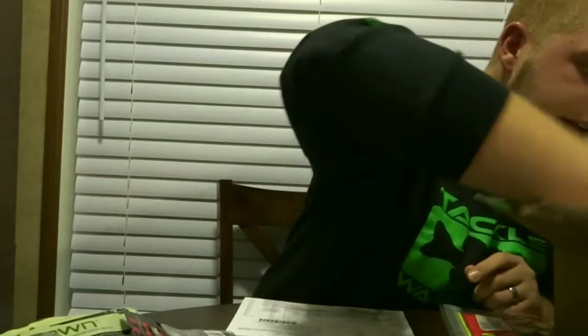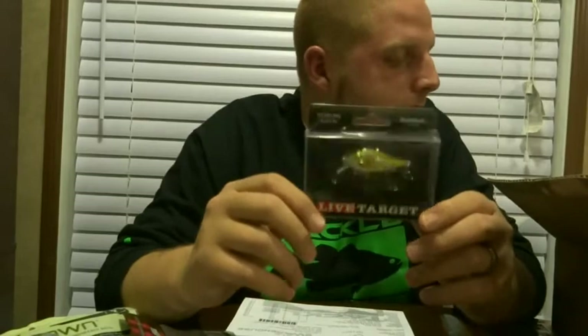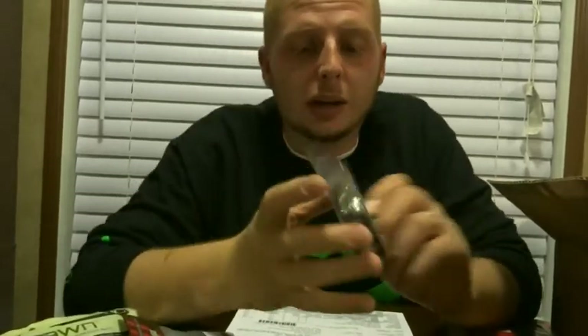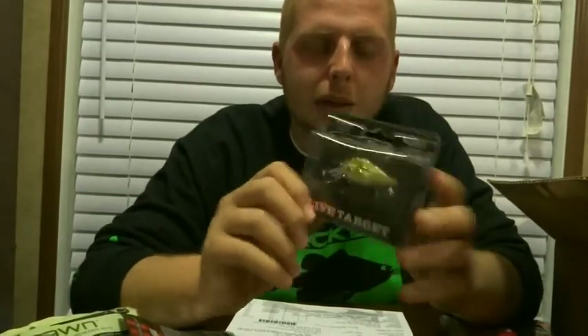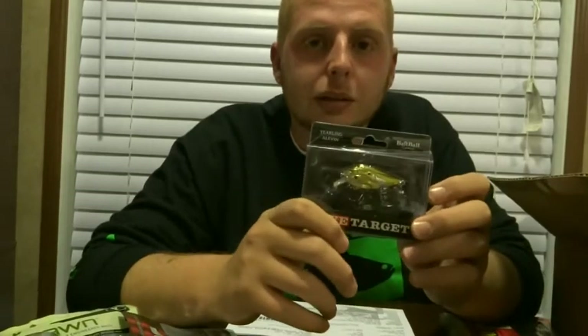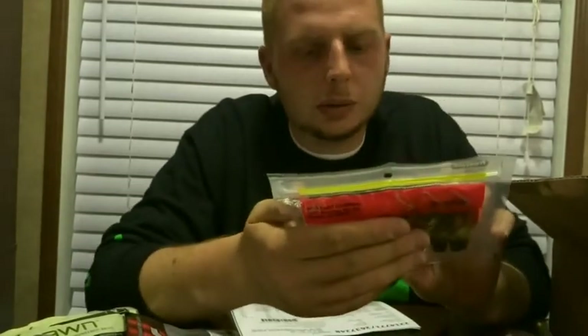One more — the Live Target Yearling Bait Ball. I've been hearing a lot about these lately and figured I'd give it a shot. It was about 10 bucks, a little expensive for a crankbait, especially this small, but hey, gotta try it out. I fall for the hype a lot.